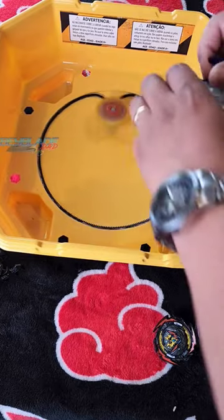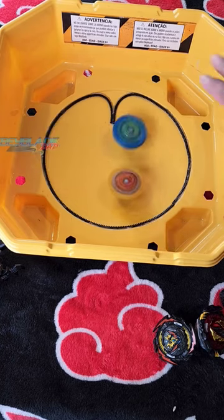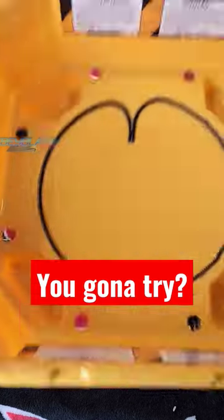The Beyblade X stadium does seem to be more like the BB stadium size-wise, so this is like a smaller version of it. Let me know what you think.